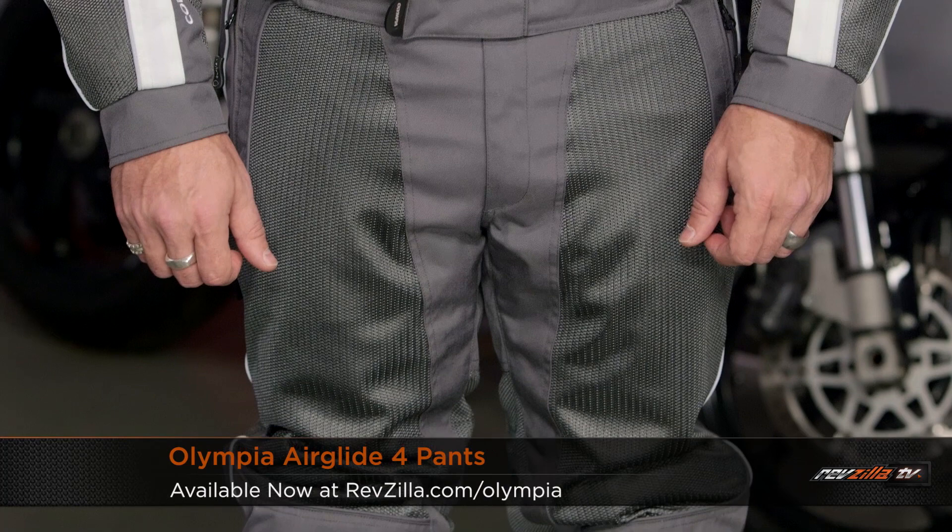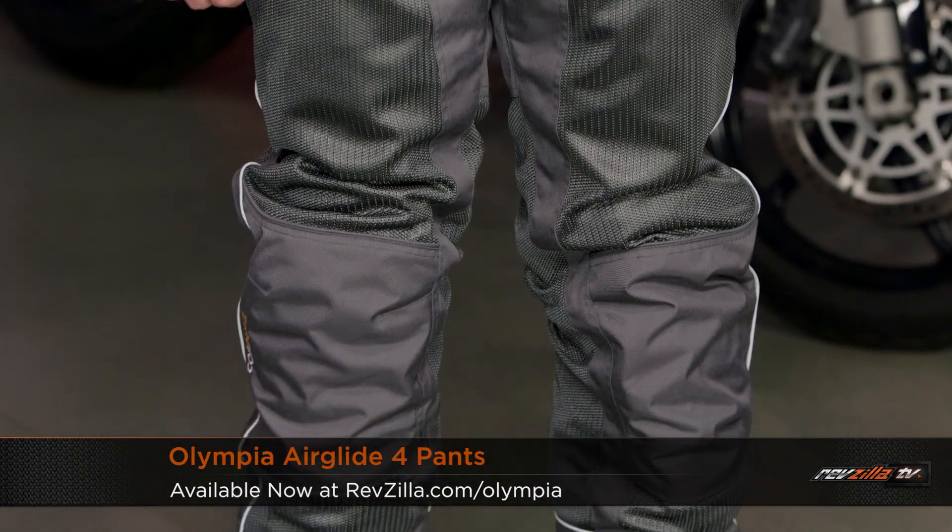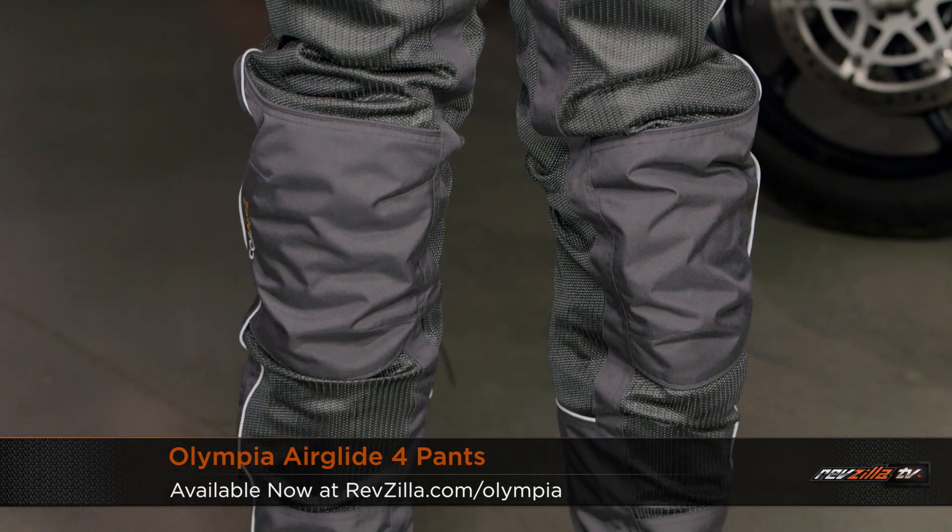As far as the pants are concerned, Olympia does have matching pants. Keep in mind it's going to be one number behind — the Airglide 4 mesh pants are the new version for 2016. The number is one behind because they came out a season later than the original Airglide jacket.